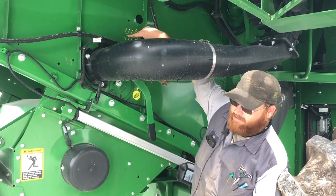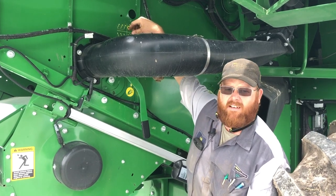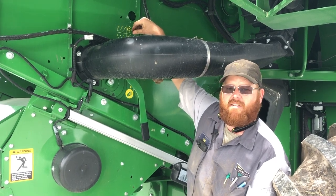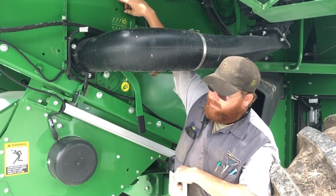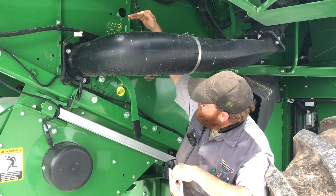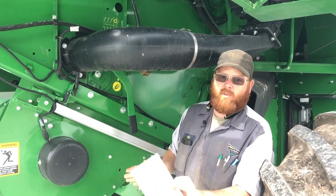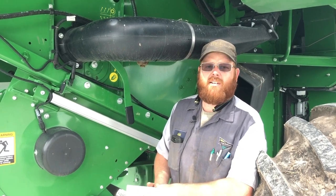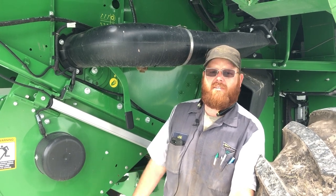Up here there's a little chart with three little knives on it — this is a log vane adjustment. It helps divert some of the material after it's exited the rotor. You just take a socket and an extension, go through this hole, and it tells you which way to turn it to direct the material. We can use this to divert more material to the left-hand side of the straw chopper and help distribute our material evenly out in the field.